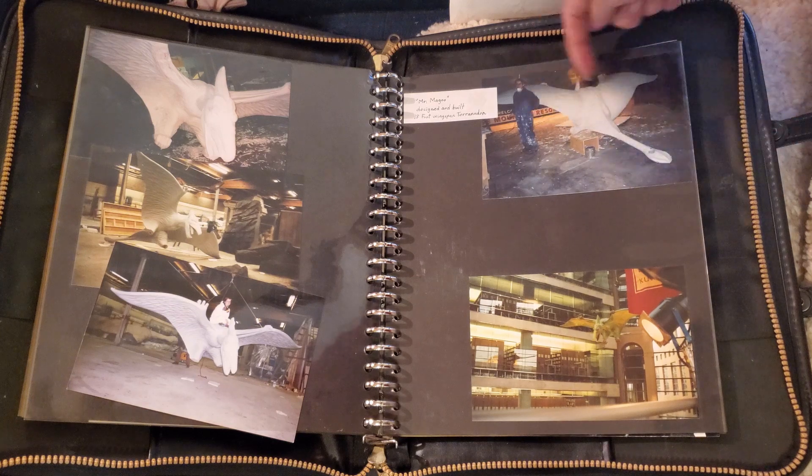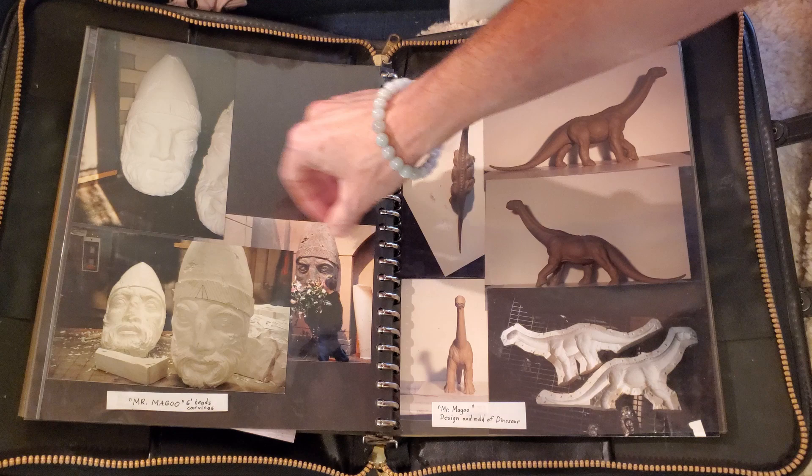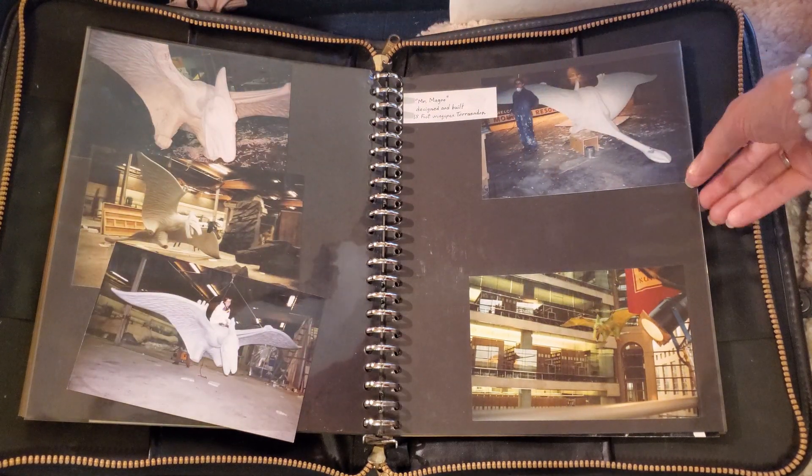Here's me standing beside the back of the Pteranodon. I believe Leslie Nielsen actually rode on this Pteranodon.